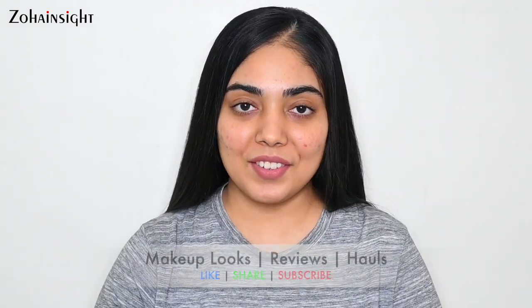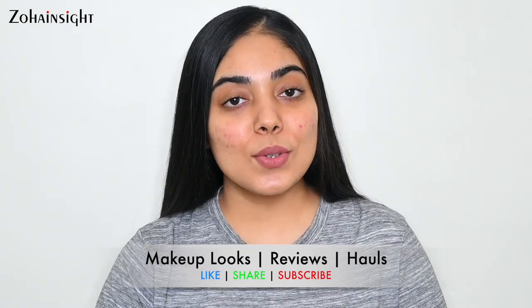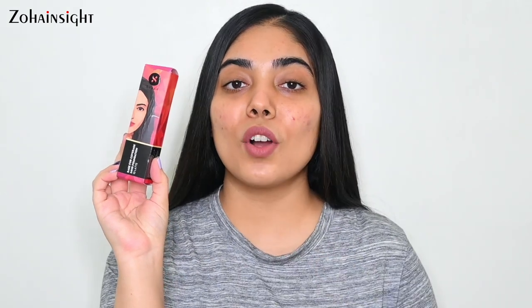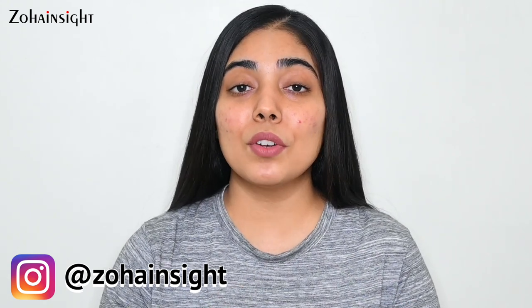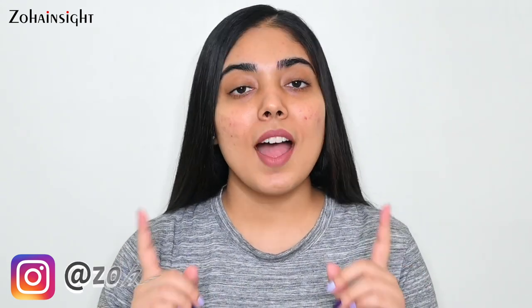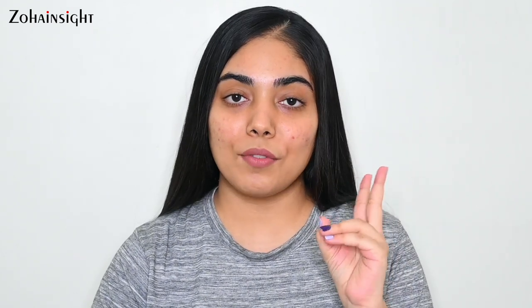Hello, I'm Zoha and welcome to Zoha Insight. I hope you all are perfectly fine. Today I'll be sharing my review on the newly launched Sugar Rage for Coverage Foundation, and I'll also be showing you how to achieve that long-lasting beautiful flawless base makeup. For that I'll be using two other products from Sugar: the Most Eligible Primer and the Magic Wand Concealer.